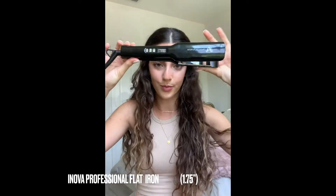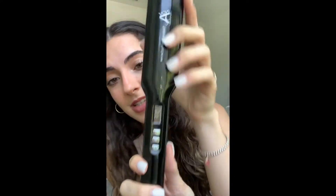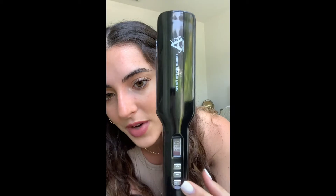So without further ado, I am going to introduce you guys to a hair iron I've been using for quite a while now — the Innova Professional Flat Iron. Not only is this flat iron super simple to use, you just have to turn it on right here. You can go up the temperatures, and the temperatures go up from 122 to 455 degrees Fahrenheit.